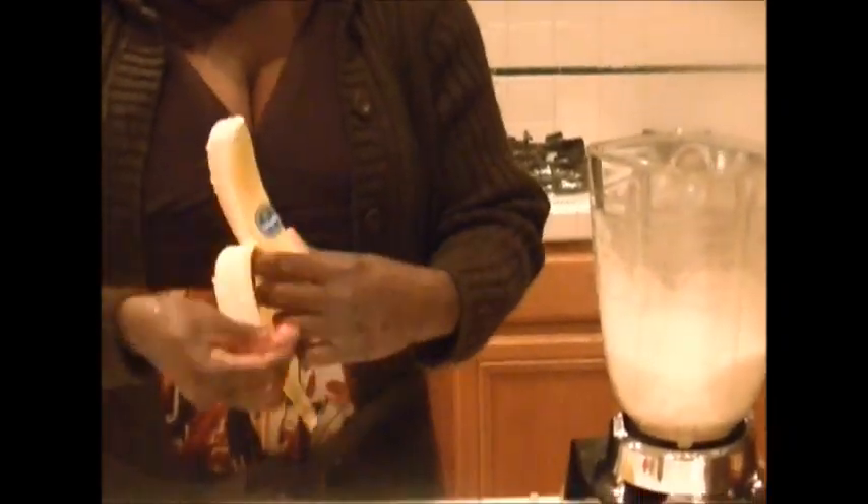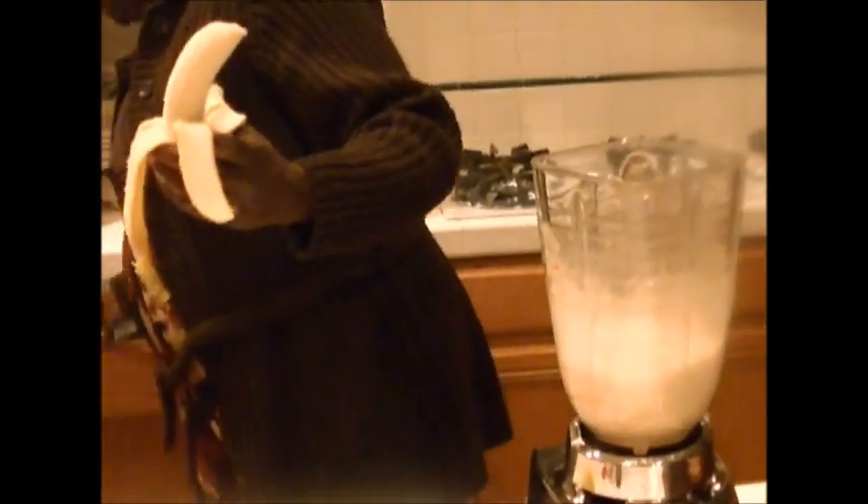So I put it back on and into that I would add my banana — it's advisable to cut them into pieces and put them in.